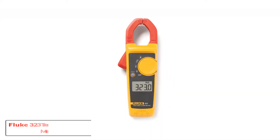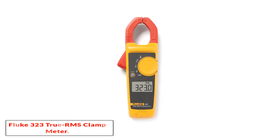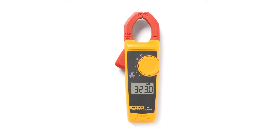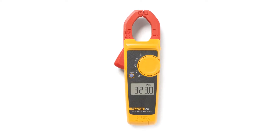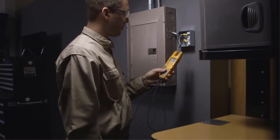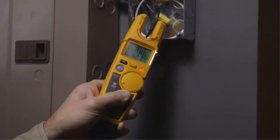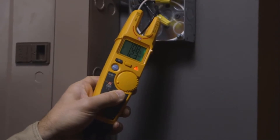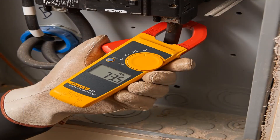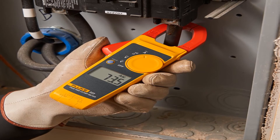Number 1: Fluke 323 True RMS Clamp Meter. The Fluke 323 True RMS Clamp Meter is a digital clamp meter that measures AC current to 400 amps, AC and DC voltage to 600 volts, and resistance to 4 kilohms. It is rated for CAT 4 installations to 300 volts and CAT 3 installations to 600 volts.